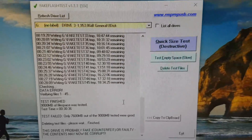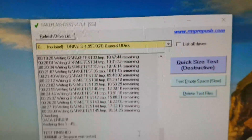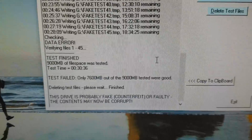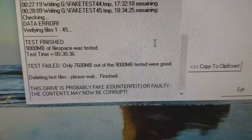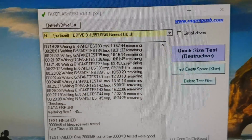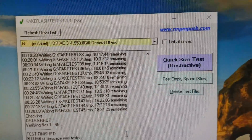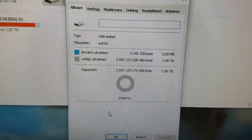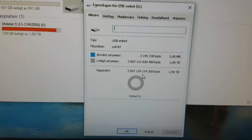I ended up having to run another utility and another test. I was using FakeFlashTest for this one. I did the 'test empty space' option. It tested 9,000 megabytes, and out of those, only 7,600 megabytes were good. After that, it started to loop back on itself. So — 2 terabytes? It is not. Of course, it's still reporting that it is 2 terabytes, and nothing that we do in Windows will be able to change that.